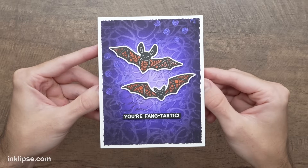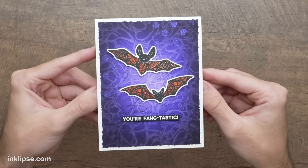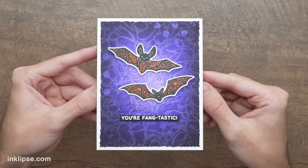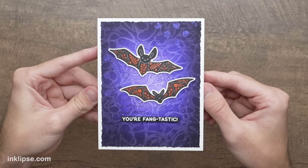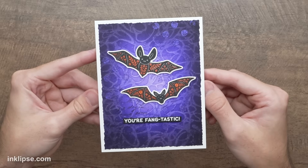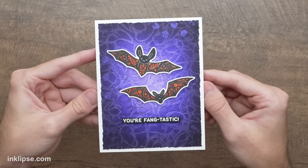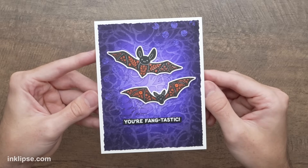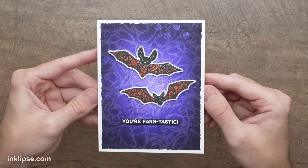There we have our finished card. I absolutely love that deep, intense purple background we created with tons of different layers — bleaching the ink, stamping a layer, and adding a little bit of Astro Paste for some sparkle and shine. Finishing it off with those spooky little bats from the Fall Sampler was perfect. I love that they're not too spooky — they're really cute with those great orange florals inside of the wings. I can't wait to give this card to some of my Halloween-loving friends.